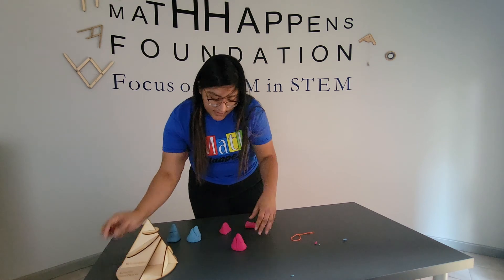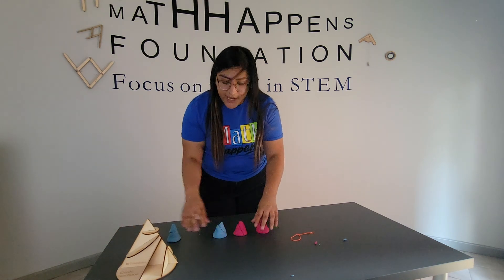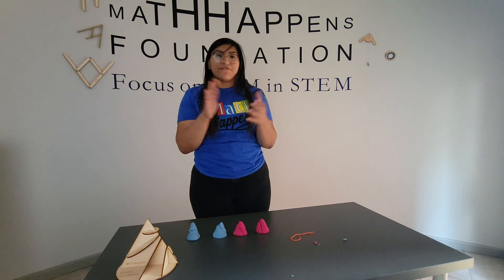So these are two ways that you can model conic sections. I hope this video helps and thank you for watching.